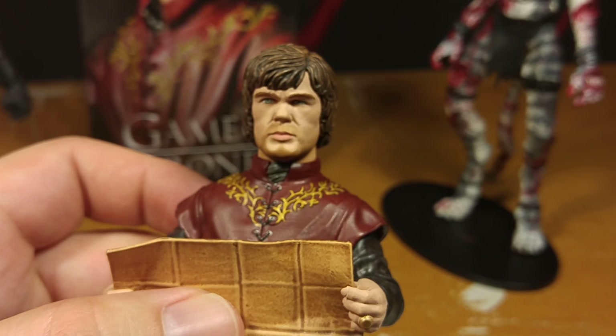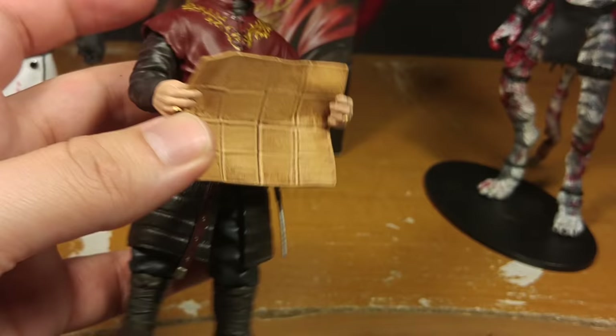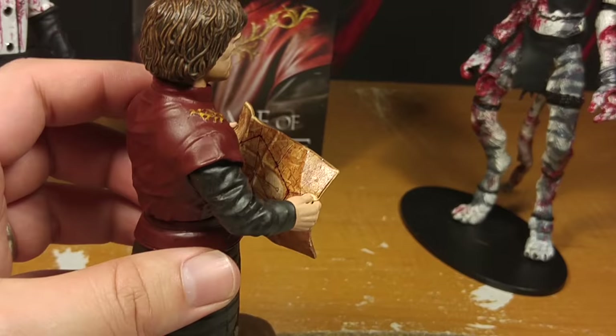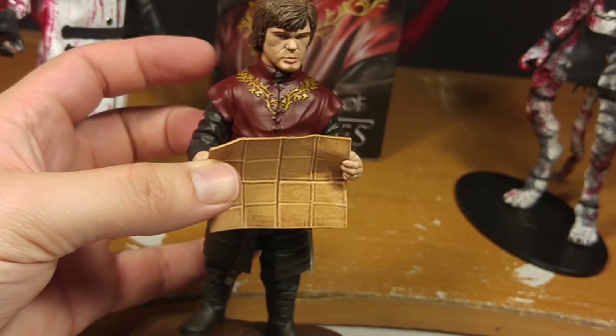That is one of the worst likenesses I have ever seen. His face looks nothing like him. His hair is the wrong color. And why do they make him holding this stupid map? That's boring. It's just a big sheet of squared paper — a folded paper. I should have showed him holding a drink or something. A big old goblet of wine would have been way more appropriate. This is a very disappointing figure.